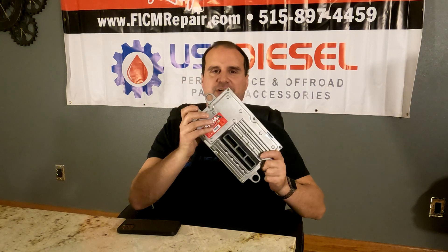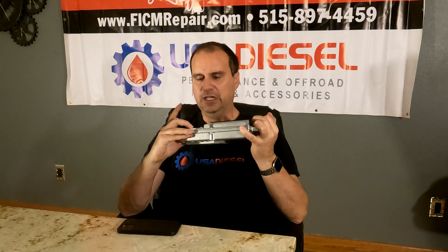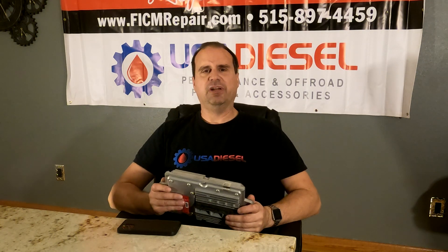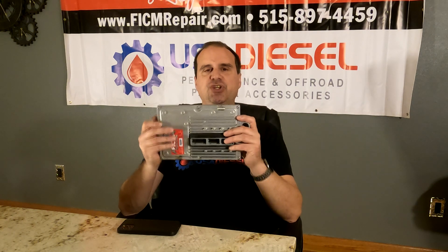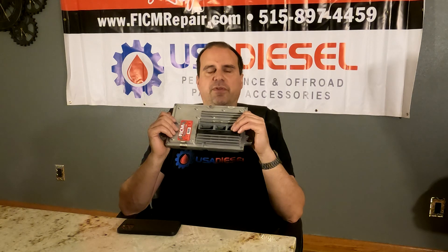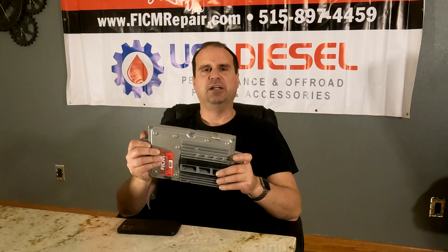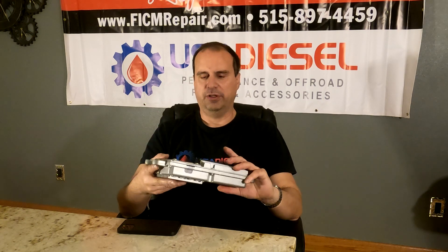A call we get somewhat regularly is: hey, I got your new shiny FICM here. It's awesome looking, beautiful. I so appreciate it — I remember getting it, it was so wonderful. It's just pretty and shiny and beautiful. But I put it in my truck and I literally made it 10 miles down the road and my truck just shut off. Now I've got a U0105 code — lost communication with FICM. Very common call that we get.